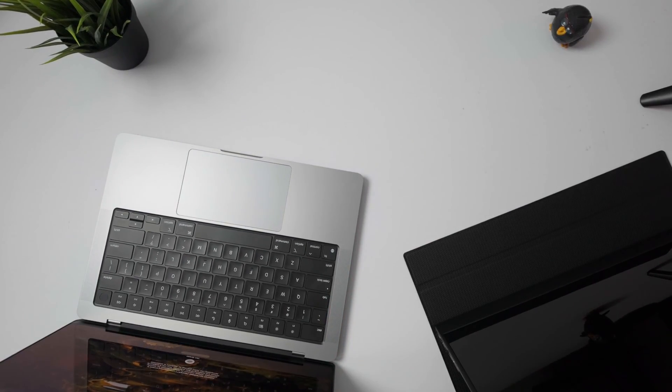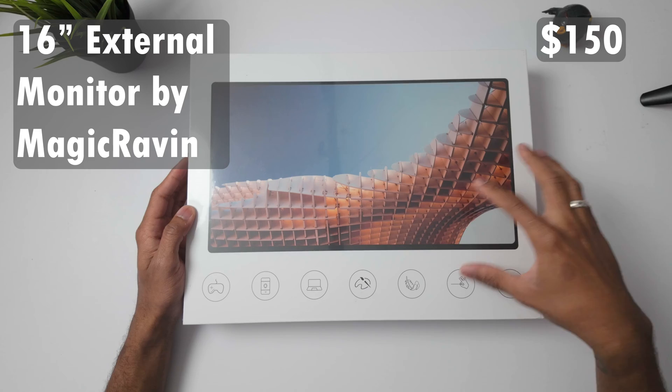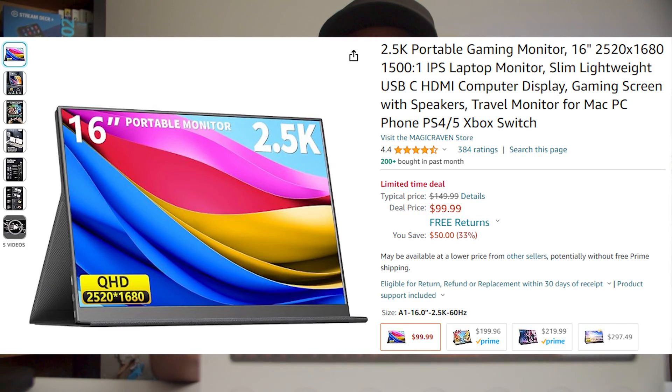A MacBook screen in comparison to how big this screen is — that is ridiculous. Hey folks, welcome back to the channel. John Green here back with another video. And in today's video, I'll be doing an unboxing of this 16-inch portable monitor by Magic Raven. Let's go ahead and unbox and see what all comes inside this package.